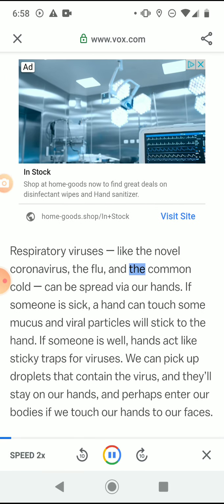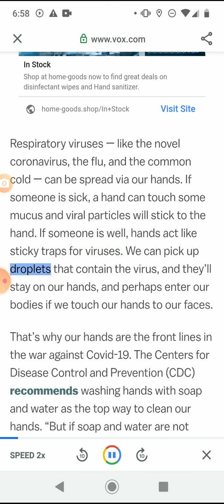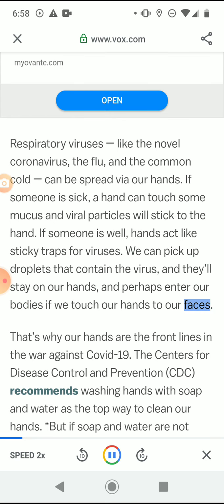Respiratory viruses like the novel coronavirus, the flu, and the common cold can be spread via our hands. If someone is sick, a hand can touch some mucus and viral particles will stick to the hand. If someone is well, hands act like sticky traps for viruses — we can pick up droplets that contain the virus and they'll stay on our hands and perhaps enter our bodies if we touch our faces.